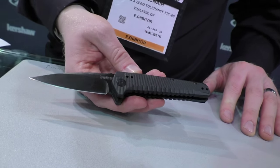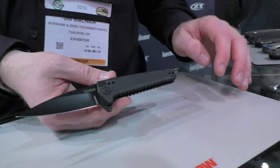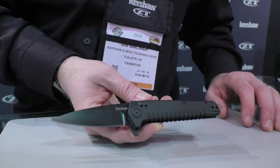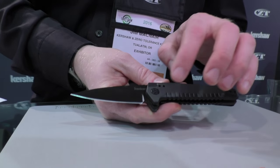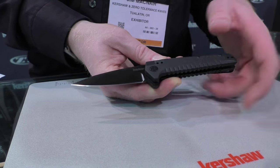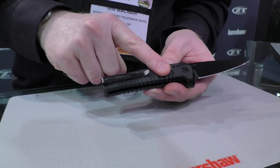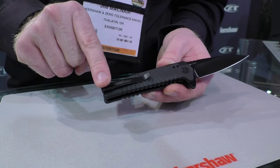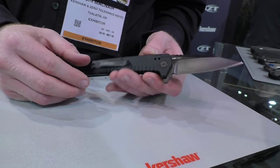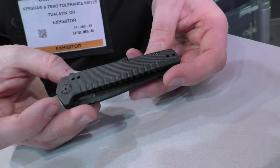This one's called the Fatback — a really cool EDC knife. Nice tapered spear point on it, a real stabby shape. Decorative pivot, nylon scales with a faux G10 pattern, nice grip in the front as well. Nylon on the back. This actually has a quad carry deep carry pocket clip — four positions. 8CR13 MOV, SpeedSafe assisted, and an MSRP of $39.99.